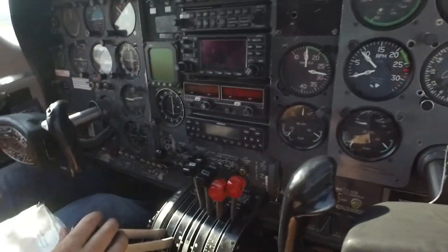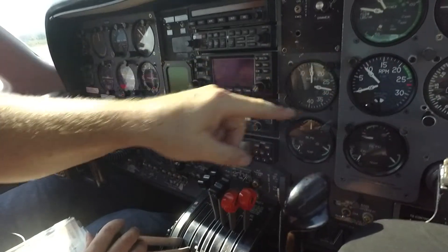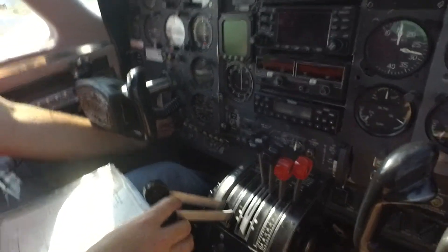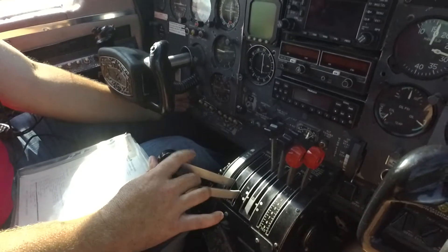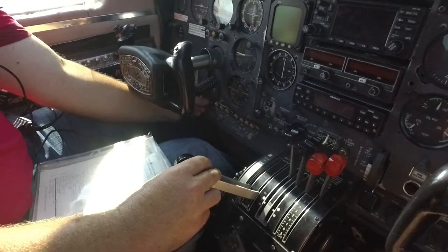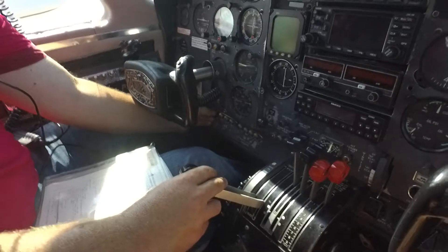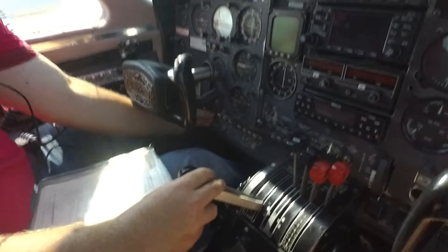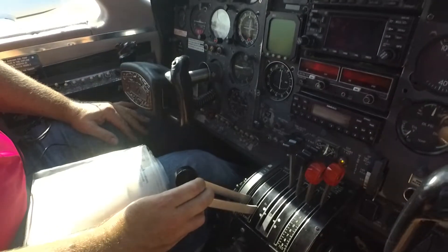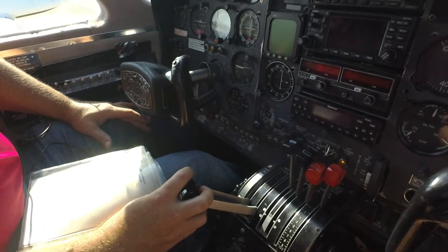Hold it there about a thousand RPM — where's the RPMs? Right here, a little more, about plus or minus. And then right engine — bring it up with just a little more throttle on the right engine. Same thing: if it struggles, just hit that primer switch a little bit.